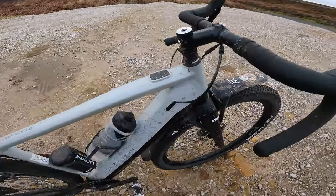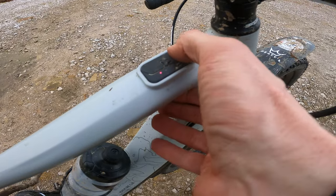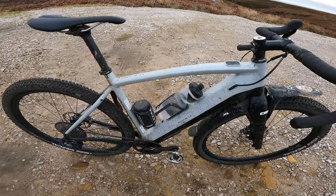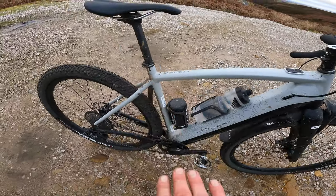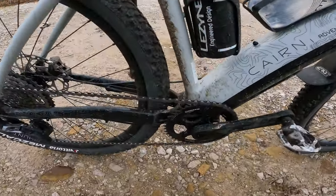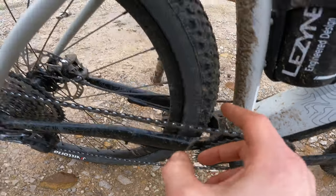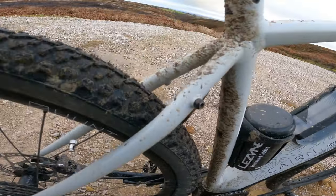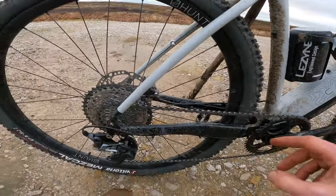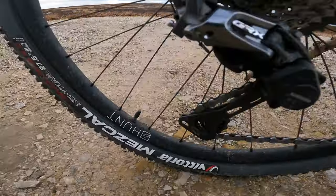For a start, the controller for the Fazua motor is now on the top tube for easy access, and they've also lowered this slightly curved top tube so there's more standover clearance on smaller frame sizes. The back end still has a ton of room — there's a forged chainstay yoke, unbraced stays for even more tyre room out the back, and this version makes the absolute most of that with these awesome Hunt carbon wheels as an upgrade.